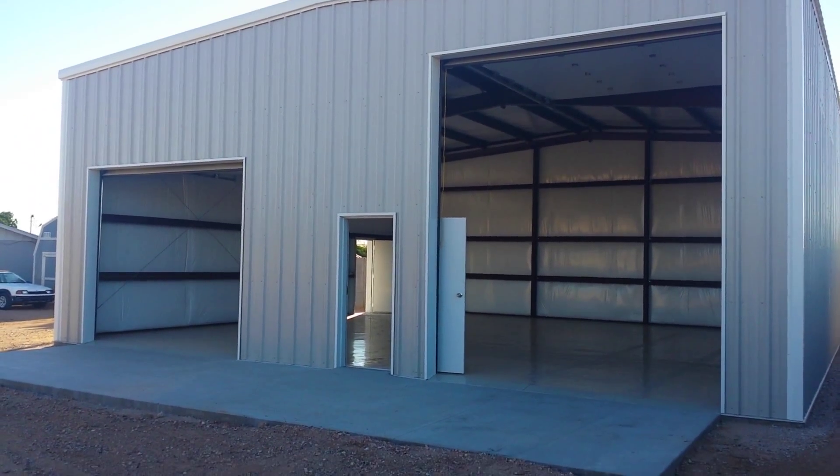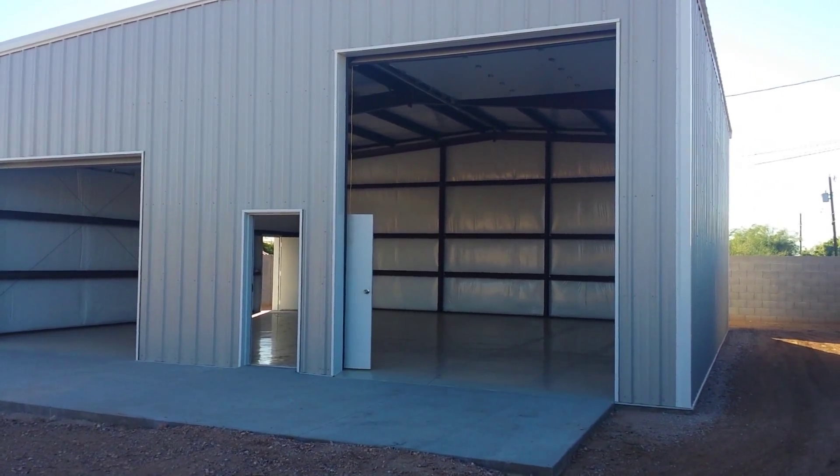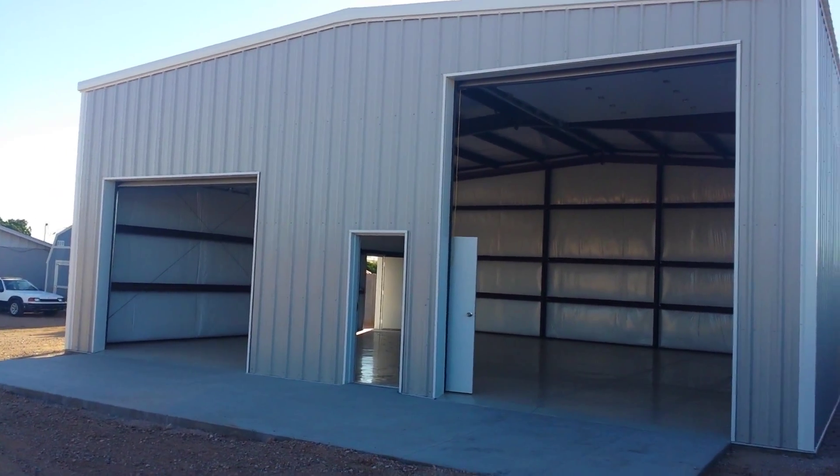We're looking at the building from the outside. This is the end wall of the building. This building is 40 foot by 40 foot. It has a 16 foot eave height and a 1:12 pitch on the roof.